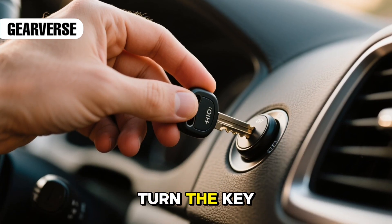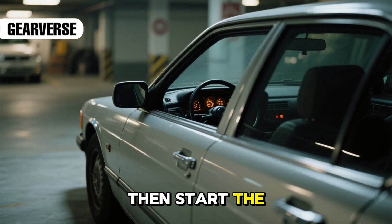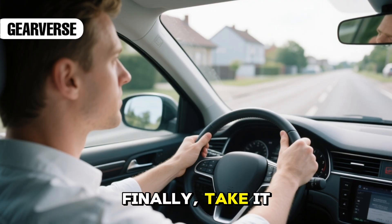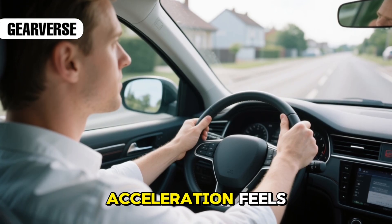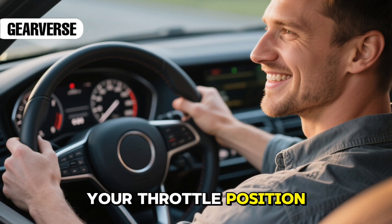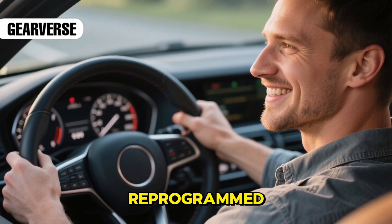Once it's quiet, turn the key off and remove it. Then start the car and let it idle for ten to fifteen minutes to finish the recalibration. Finally, take it for a short drive and notice how the acceleration feels. If it's smooth and immediate, your throttle position sensor has been successfully reprogrammed.